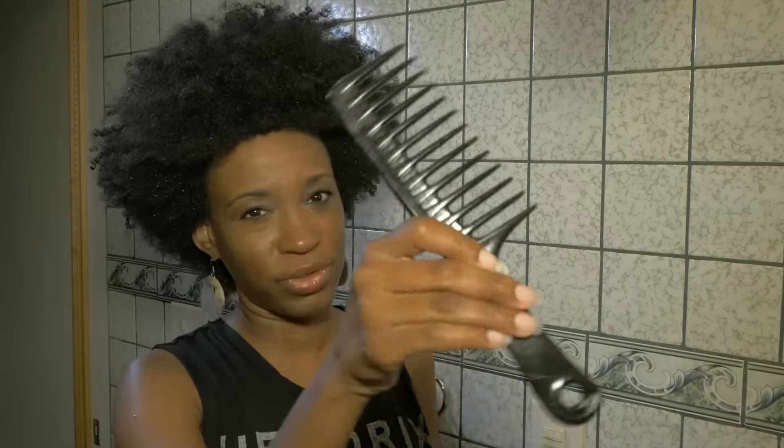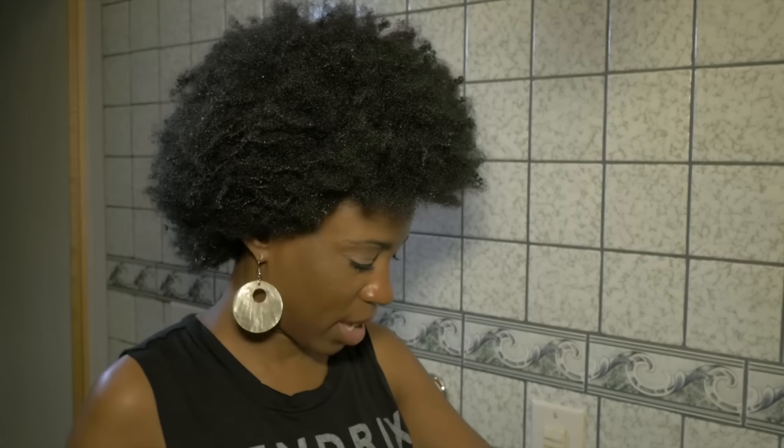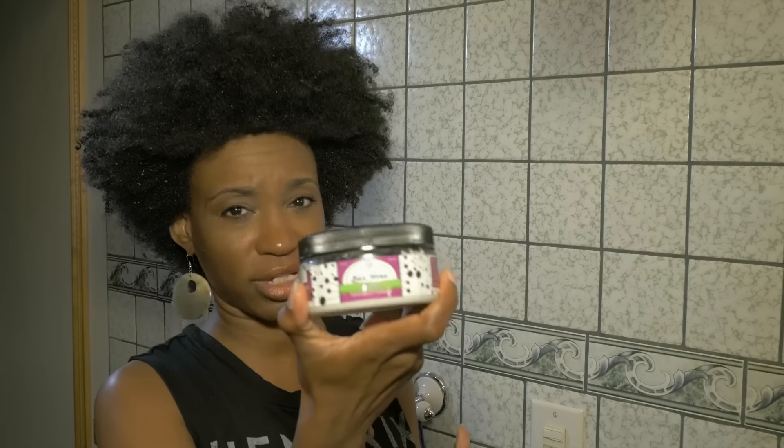Hi ladies! Sharon here with FB Hair Nation. Today I want to do a video on how to detangle hair. I don't want to talk too much, but I'll just show you what I use to detangle. I have this black comb, a detangling comb, and Be Mine Coconut Cream Balance Cream Moisturizer, which is an excellent detangler.